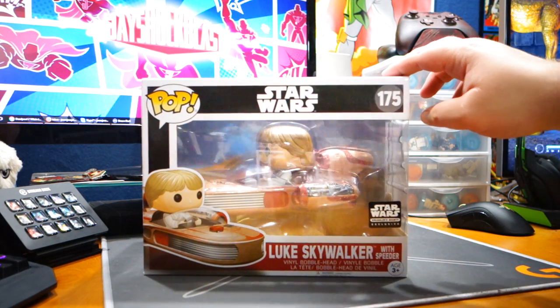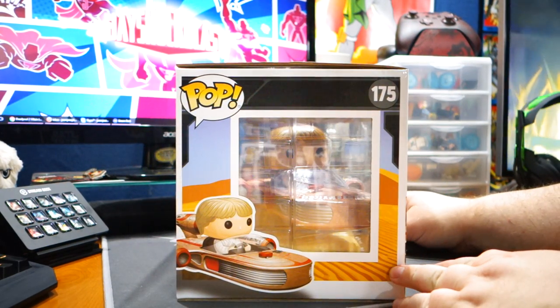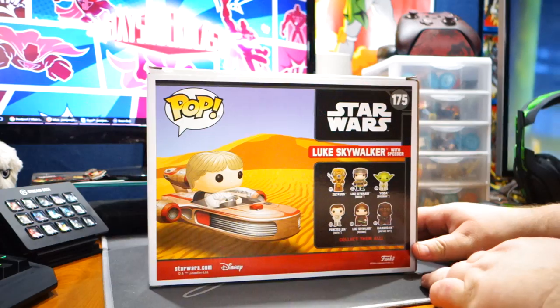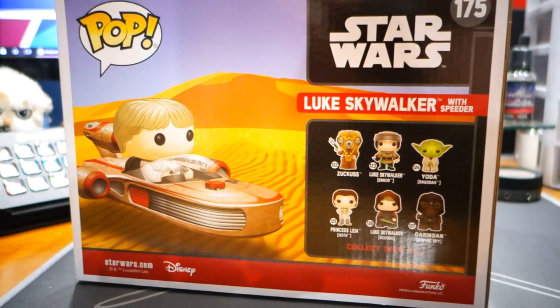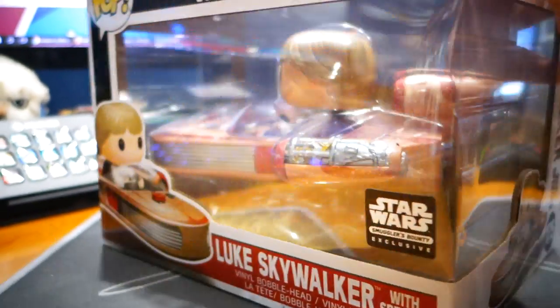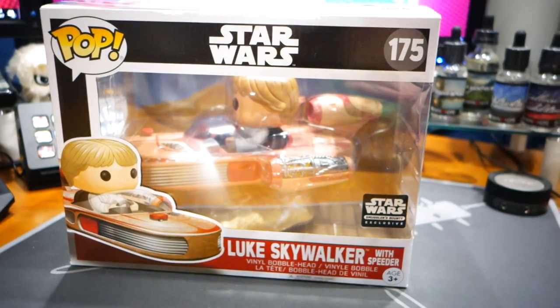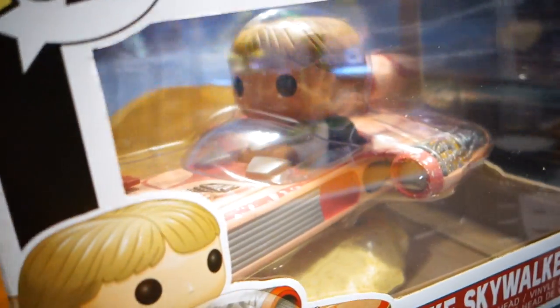Luke and Speeder — this thing is massive. I'm not taking this out; there's no way. But we'll get as close to it as we can. I don't know if I would be able to put it back in. Also, there's not going to be a pop protector for this. I wish I could get two of these because I would open it in that case. But look at that guy — this is a must have if you're a Star Wars fan, there's no two ways around it. It is so awesome. This might be one of the coolest pops they've ever made, and definitely as far as the rides go, it's pretty cool.